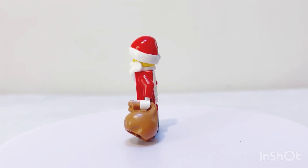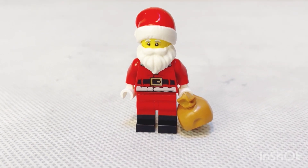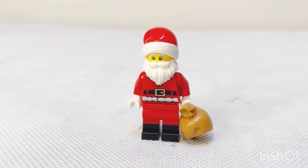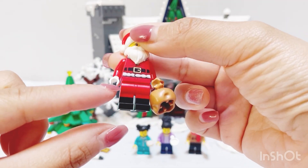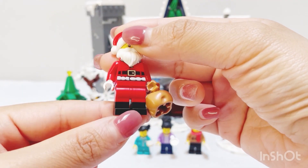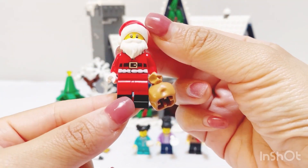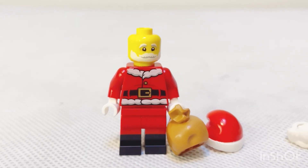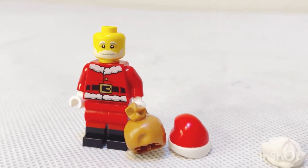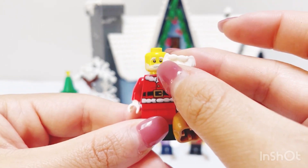This is actually a new version of the Santa minifigure LEGO has created. It's the exact same Santa figure as the Santa's Sleigh set. The main change with this minifigure is the multicolored mold for the leg piece, which includes the black boots for Santa. The other main change is the face print — Santa's beard is actually printed on the headpiece, and there's also an extra beard piece on top of it.